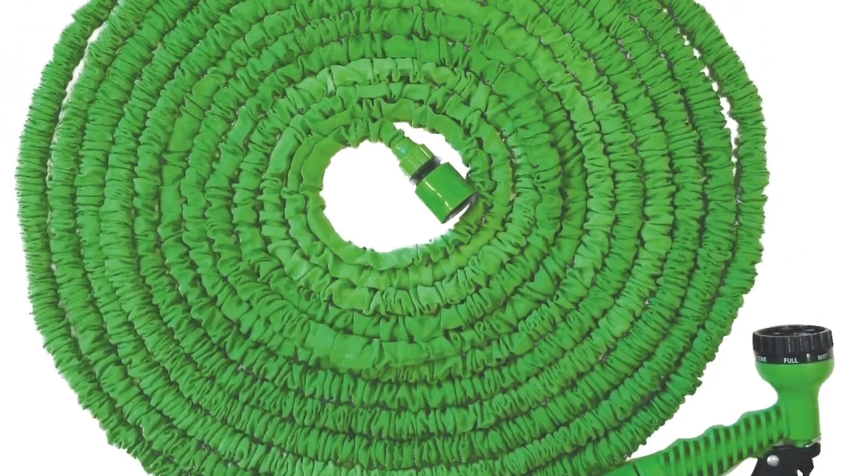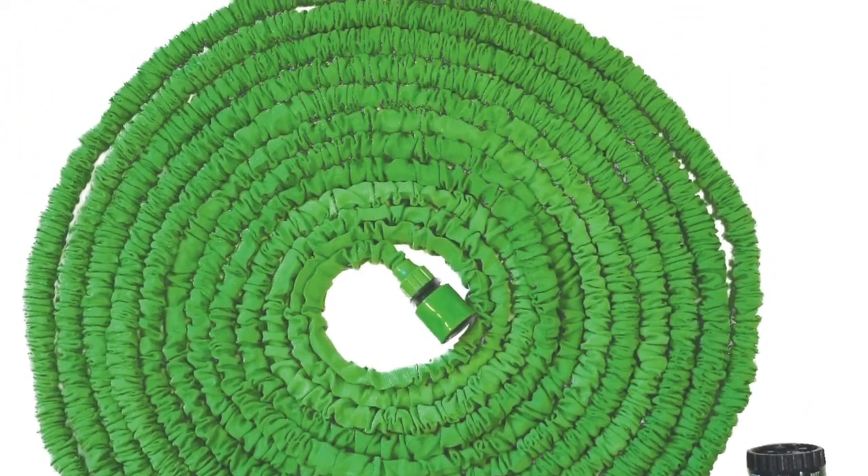It comes in three different sizes — 25 foot, 50 foot, and 100 foot — and they can be connected together to make an even bigger hose.